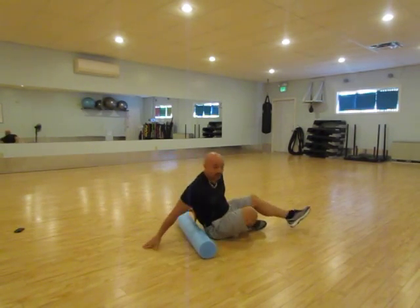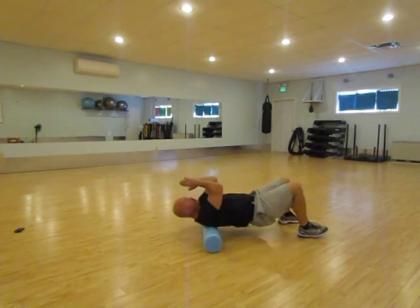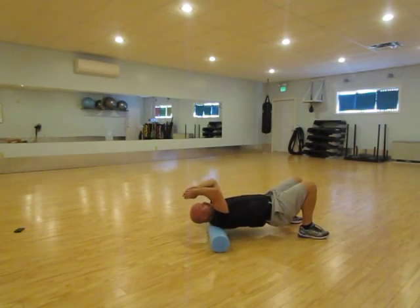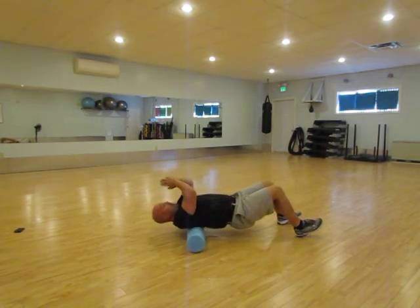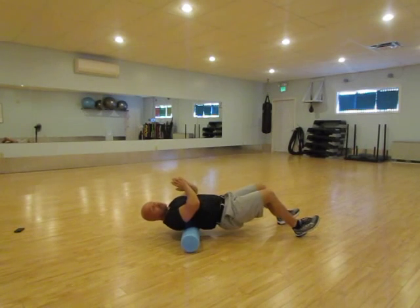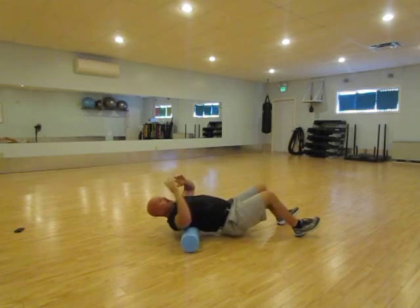The final one is for your upper back muscles. You're going to roll roughly from the middle of your back to the top of your shoulders, back and forth. You'll probably feel some cracks and pops, but that's going to be a really nice feeling once you get rid of that tension in the top of your shoulders and the middle of your back.